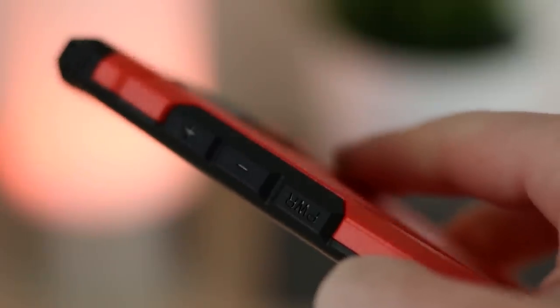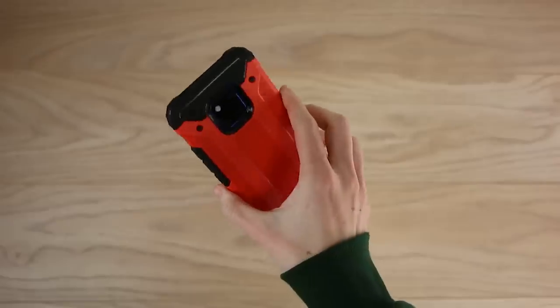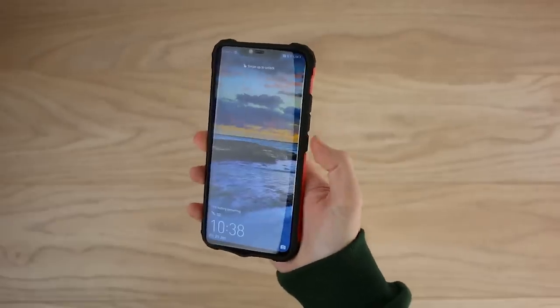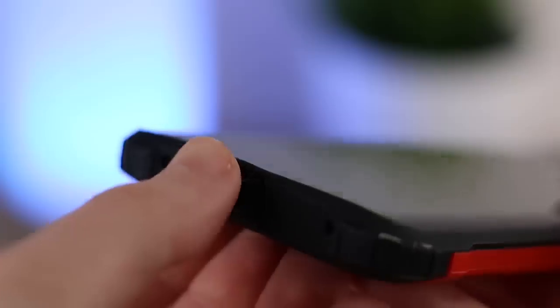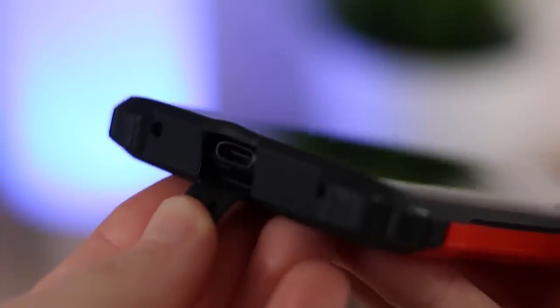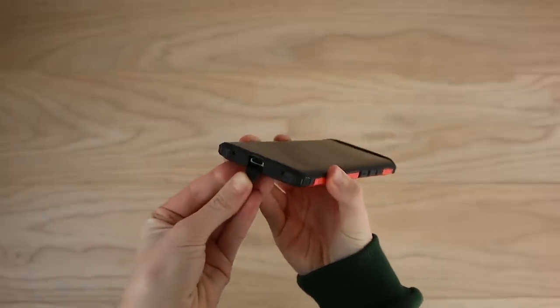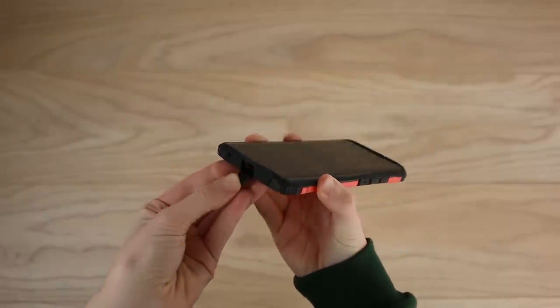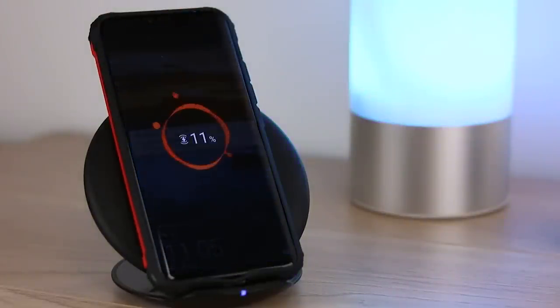A lot of protective cases tend to have hard to press buttons, making it difficult to use the phone's features, but this is the opposite. The button covers are very tactile meaning you can use the phone as though it isn't in the case. One thing I really like about this case is the port cover at the bottom, providing that added level of protection by keeping the charging port free from dust and dirt. You can also charge wirelessly through this case, which is hassle free.